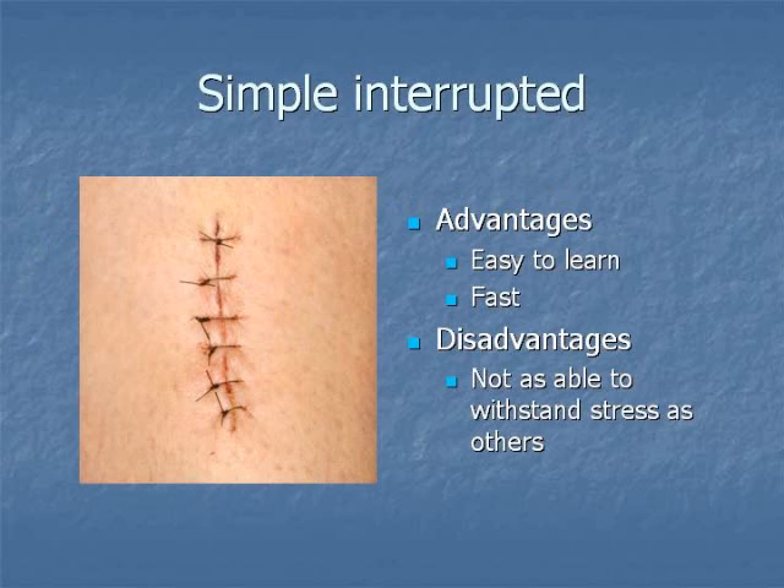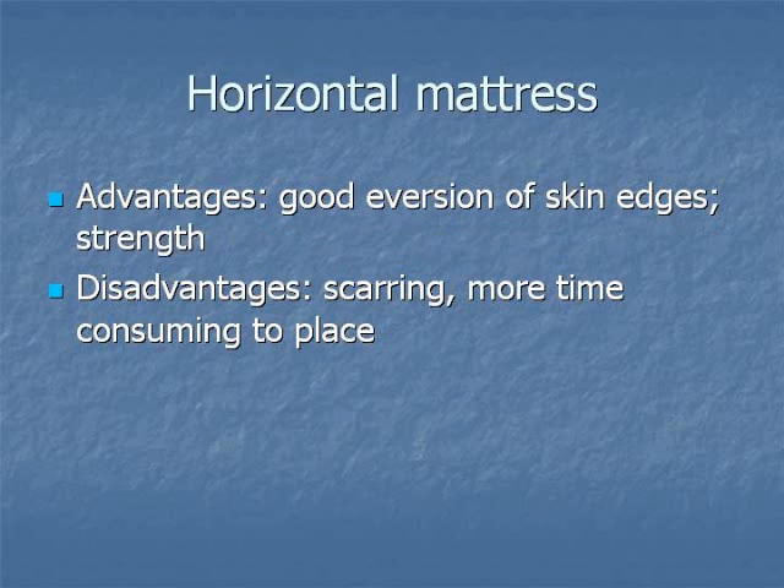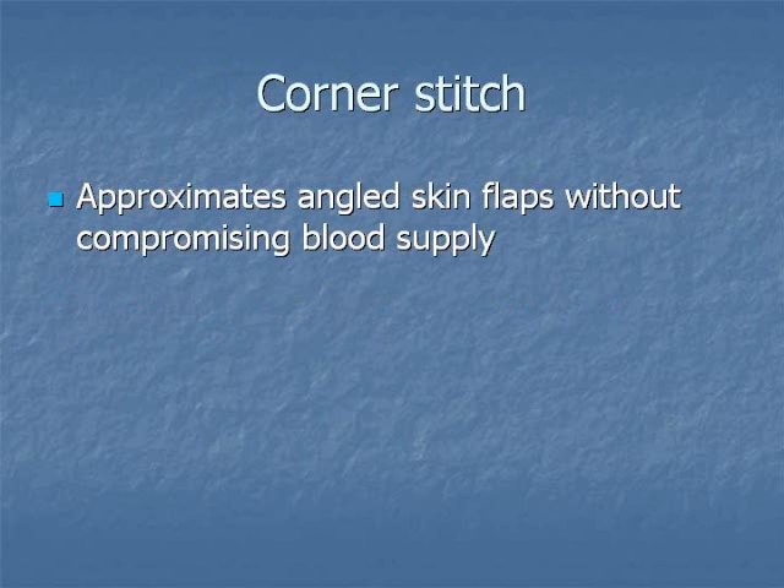A simple interrupted suture is easy to learn and fast to place, but may not be able to withstand stress as well as others. Vertical mattress suture results in good eversion of skin edges and closes dead space and may provide some extra strength, but takes longer to place. Horizontal mattress suture again may result in good eversion of skin edges and provide extra strength, but takes longer to place. We will soon demonstrate a corner stitch which approximates angled skin flaps without compromising blood supply.